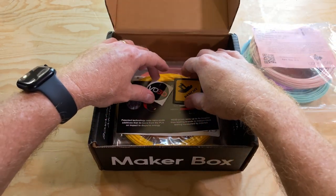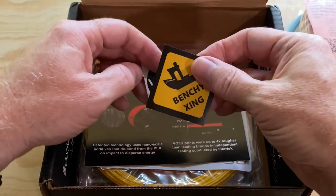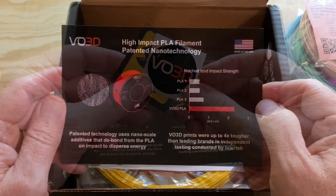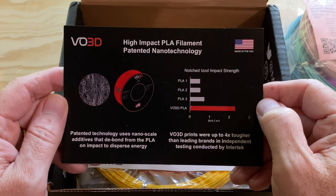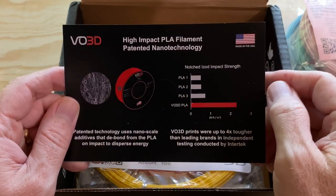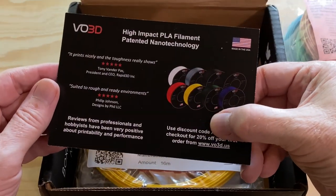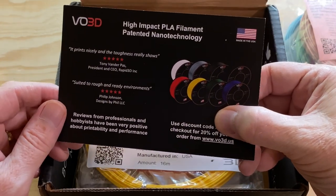Next, there are a couple of stickers. I got a Benchy Crossing sticker and a VO3D sticker, and there's also an info card for VO3D. They make some high-impact PLA filament that's tougher than regular PLA. On the back of the card, there's a discount code for 20% off your first order from them.